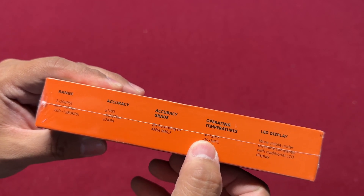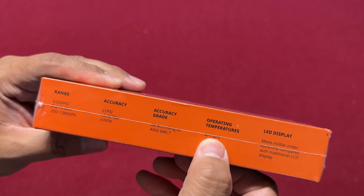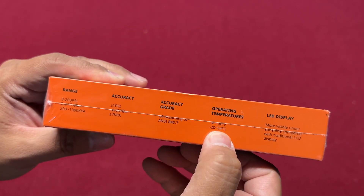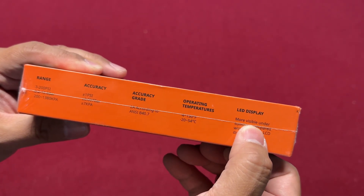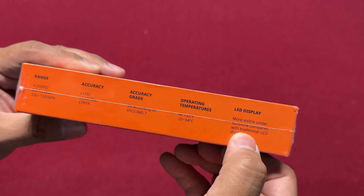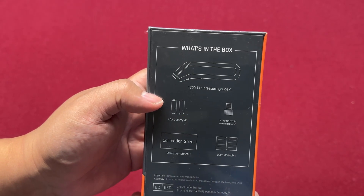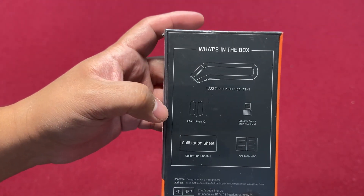The LED display is more visible under sunshine compared to a traditional LCD display. What's in the box: the actual tire pressure gauge and a triple-A battery.